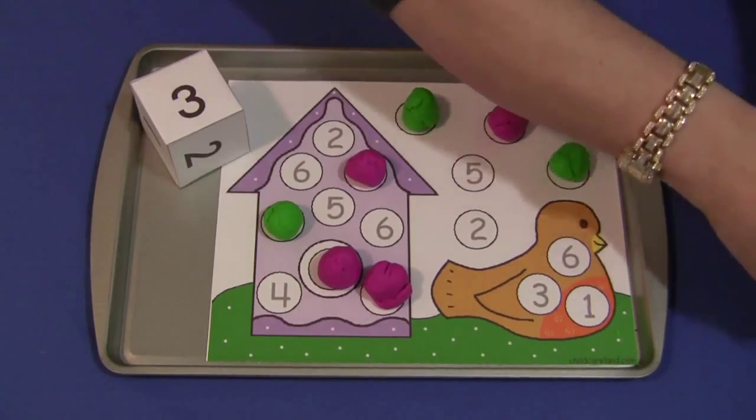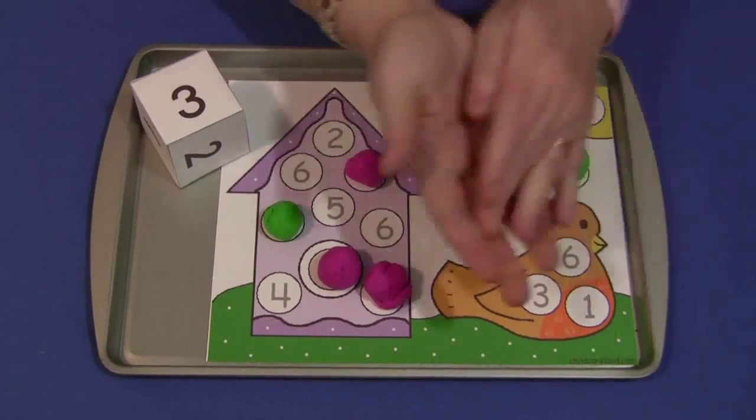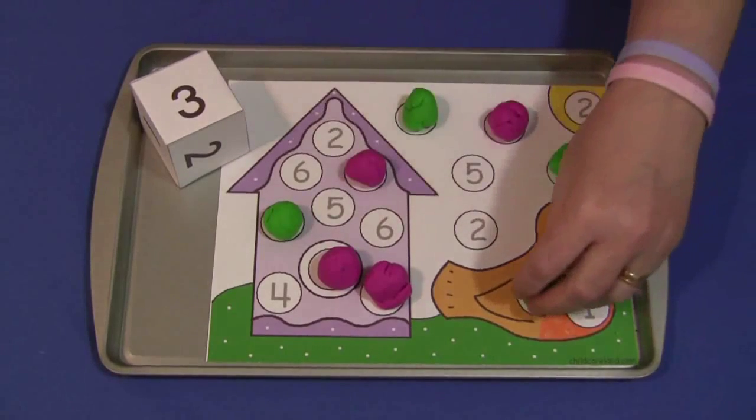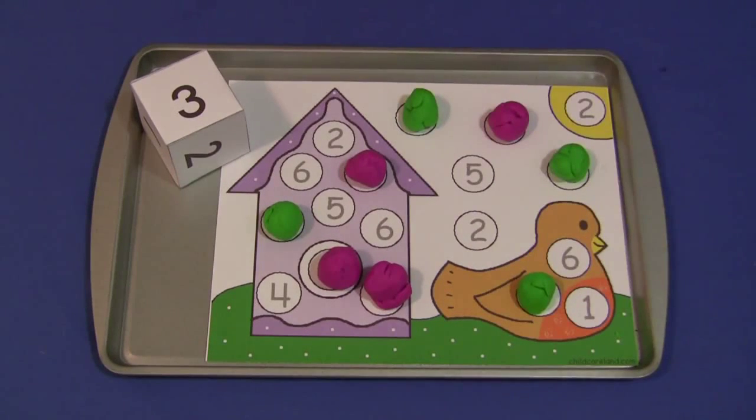So we have a three, and then we just take our Play-Doh — excellent for fine motor skills — and then cover up our three on there. And again that would continue until all the numbers on the mat have been covered.